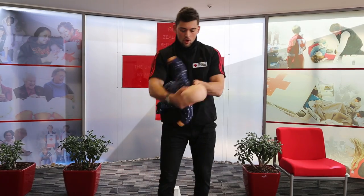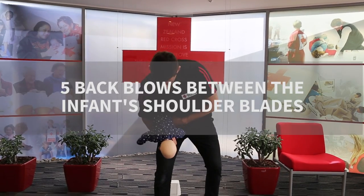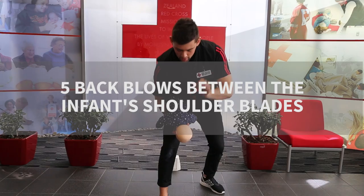Bum and first finger over the jaw. Roll the baby over. Five back blows, upper back, heel of the hand.